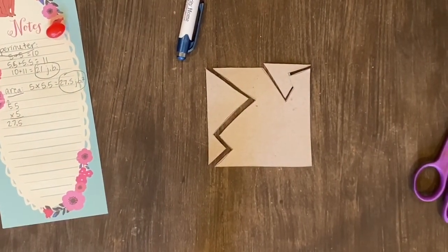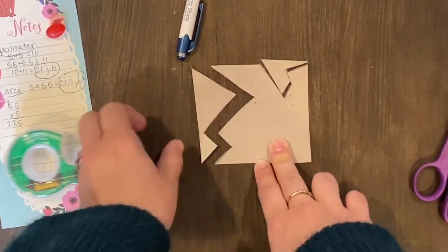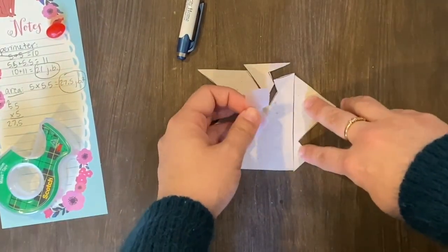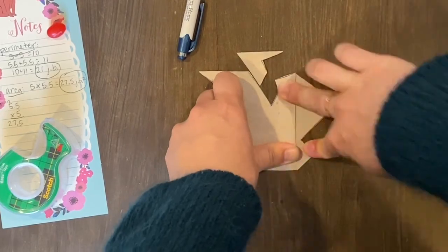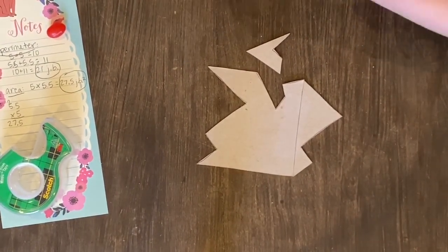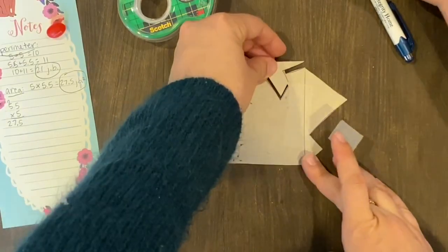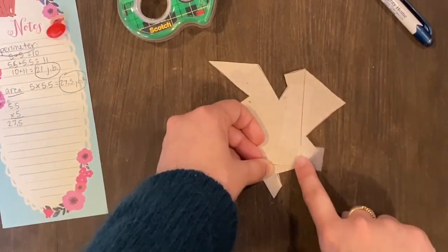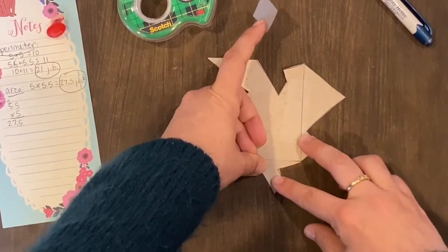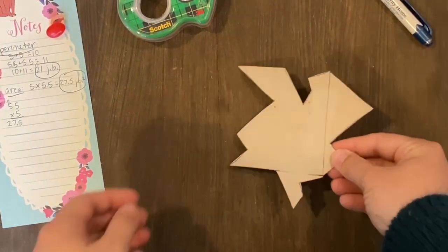This is what my square looks like now. I'm going to move my cutout shape from the left — I'm going to slide it over to the right and attach it to the square using just a little piece of tape. Now I take the shape from the top and slide it down to the bottom in the same position. It's really important that it stays in the same position because this tessellating shape needs to fit together with the other shapes around it.